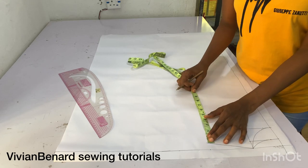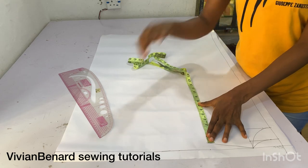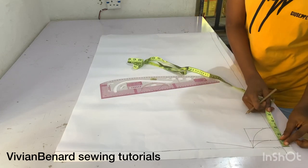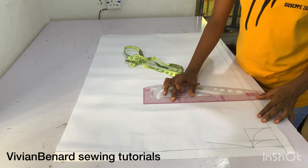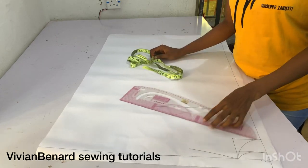From that point I'm marking my chest line. To get your chest line, you simply divide your bust circumference by 6, then add 1.5. That is how I got my chest line. I mark it and connect a horizontal line — that line will serve as my chest line, also known as the bust line.